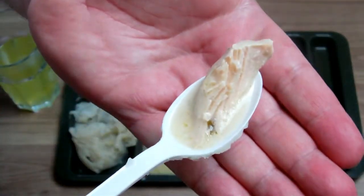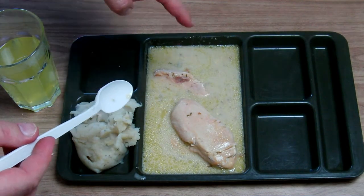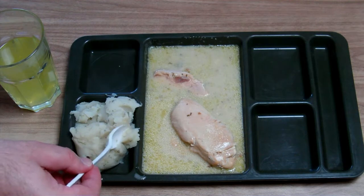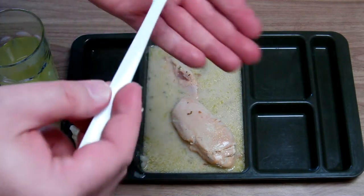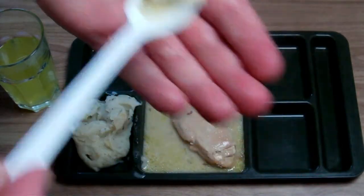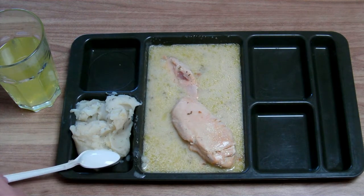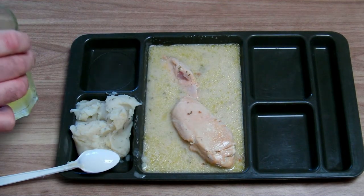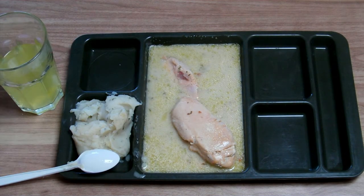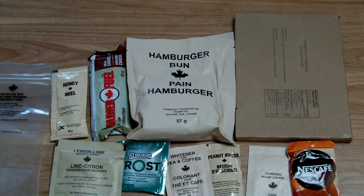Now the chicken — it is very well cooked and matches with the sauce. Now let's try everything combined: a piece of chicken, mashed potatoes, and the sauce. That's the right combination, definitely. That's a really good dish. Now the drink — this is a bit artificial but not that sweet, so I like this kind of taste.